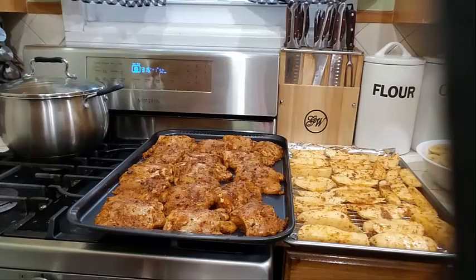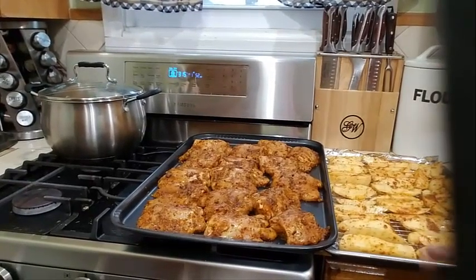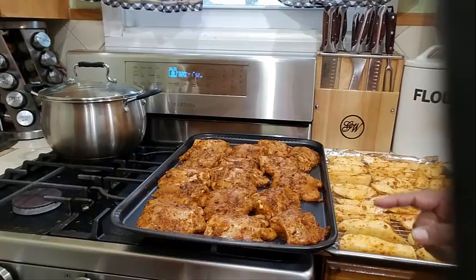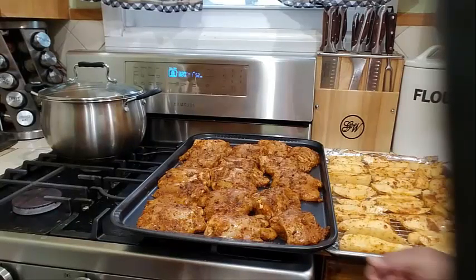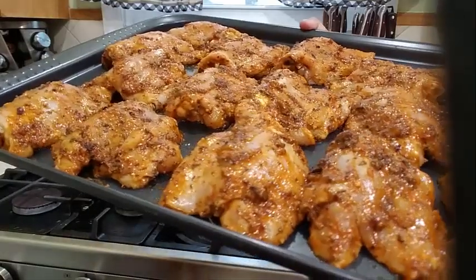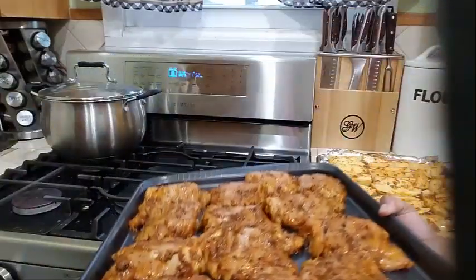I do have a video on my channel on how to make green seasoning — you can go ahead and check that out. I also added some garlic powder, onion powder, chili flakes, olive oil, chicken bouillon, and some smoked paprika. Look how beautifully seasoned this chicken is looking — and it's not even cooked yet!